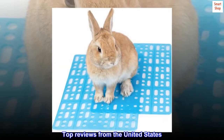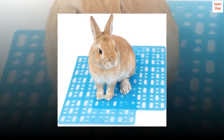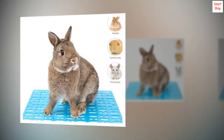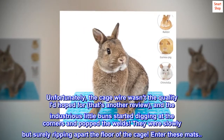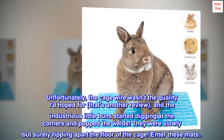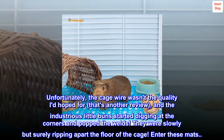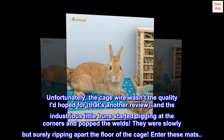Top reviews from the United States. Extended the life of my cages. I built a grow-out cage for my meat rabbits. Unfortunately, the cage wire wasn't the quality I'd hoped for — that's another review — and the industrious little buns started digging at the corners and popped the welds. They were slowly but surely ripping apart the floor of the cage. Enter these mats.